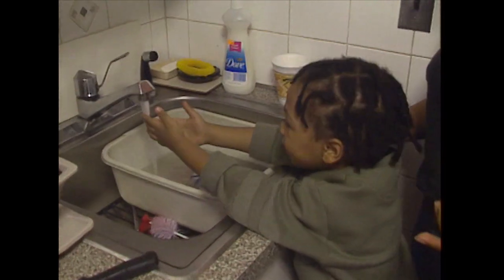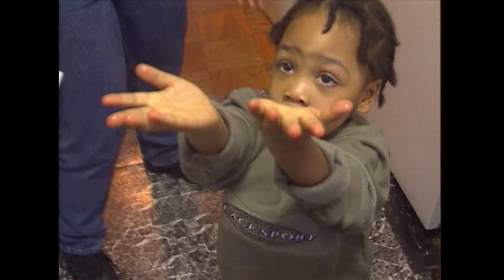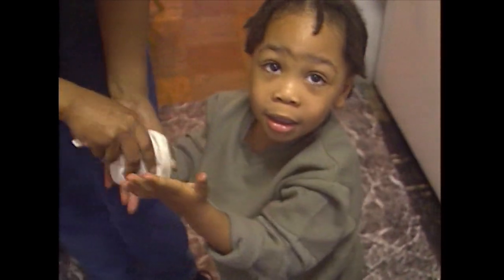This is one recipe the kids can really help with. It's not dirty. Millicent and her kids cooked squash together.